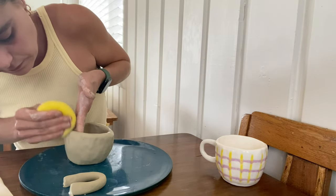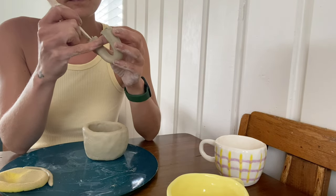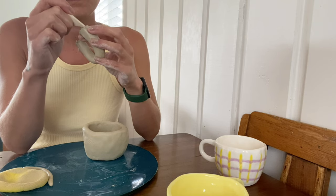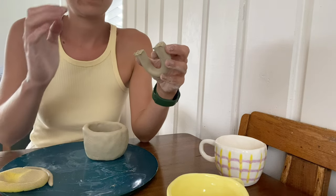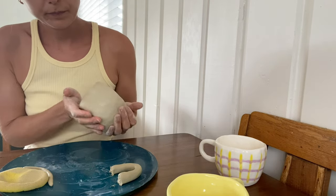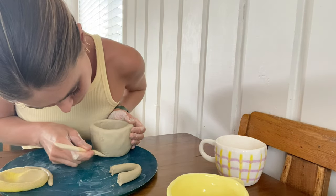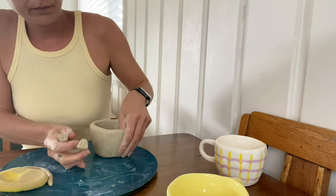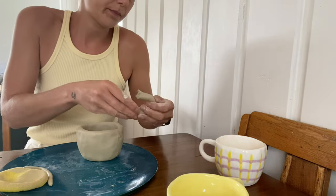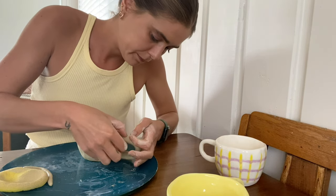Once you've finished smoothing, leave your cup for about half an hour to dry. Then grab your handle and score the sides of your handle using your knife tool, making little notches in the clay to make the surface rough. Do the same on your cup where you want the handle to go, then place a little water on the scoring so that it creates a little bit of slip — making it sticky so that the handle will attach nicely.